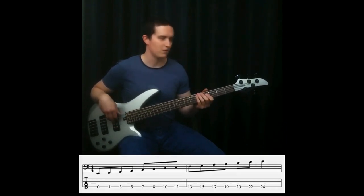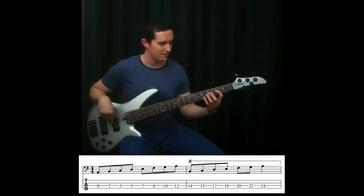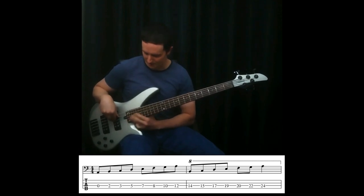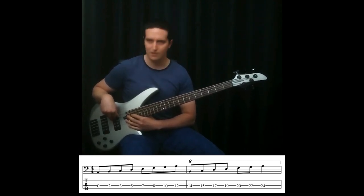Now we can do the same thing on the A string. Open note A, then B, C, D, E, F, G, A, B, C, D, E, F, G, A. And that's all of the notes in the key of C major on the A string.